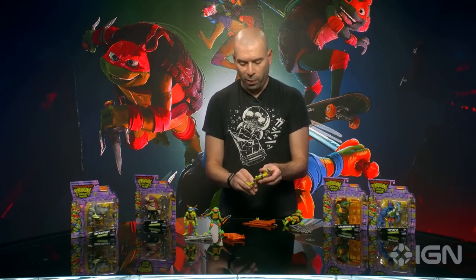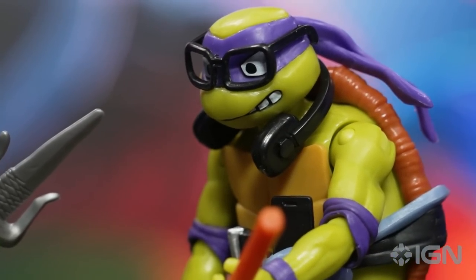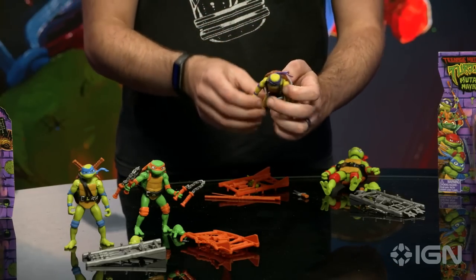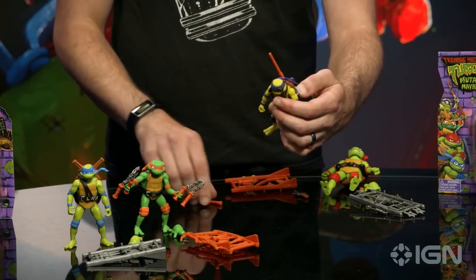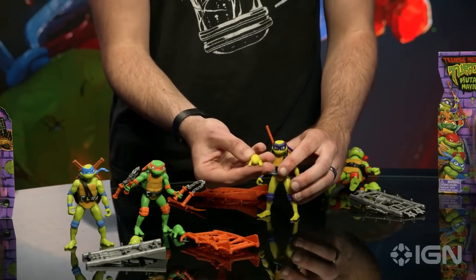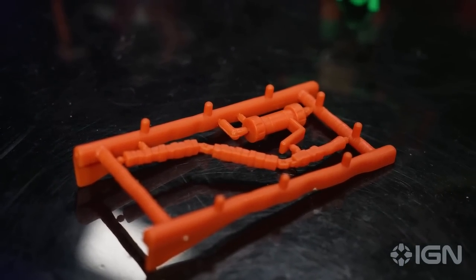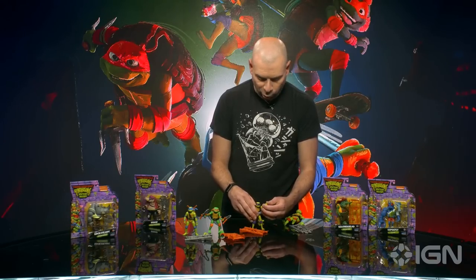Donatello, the brains of the group - the smartest one. He's got some really cool accessories this time around. He's got glasses which actually stick right into the side of his head - he looks so goofy, I love him. He's also got headphones which you can stick on his ears or around his neck. Here we have his bo staff, which goes right into his back or in his hands. He's also got a cool bo staff dagger. And again, a tiny version of himself. These toys are awesome, really really fun. I could not be more excited for this movie.